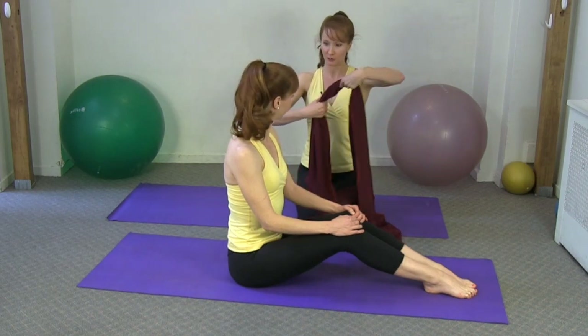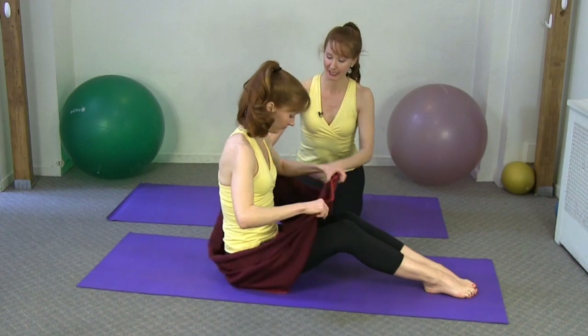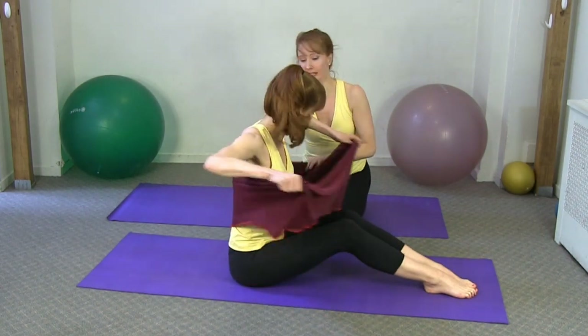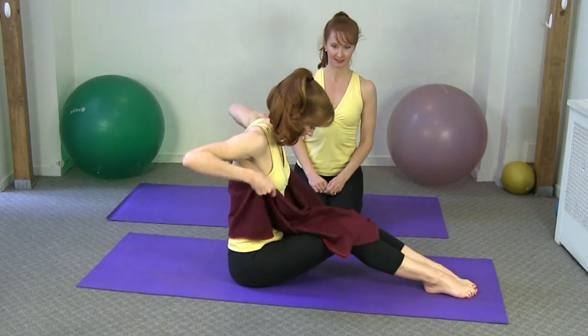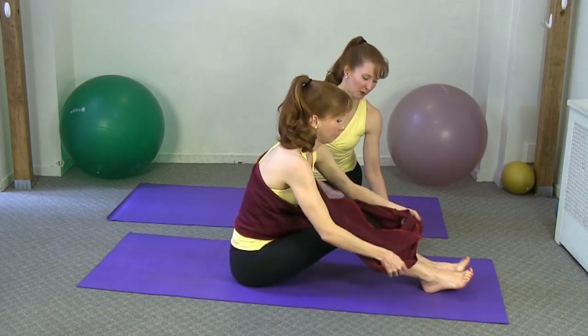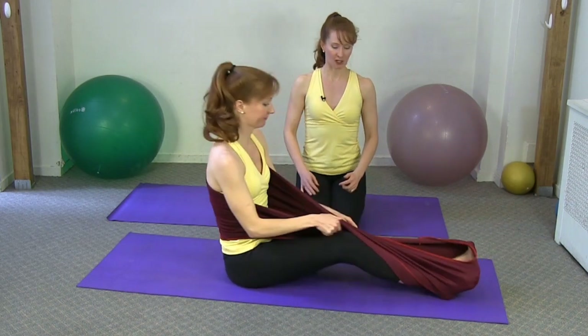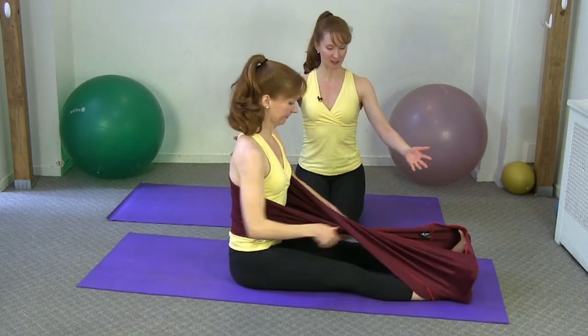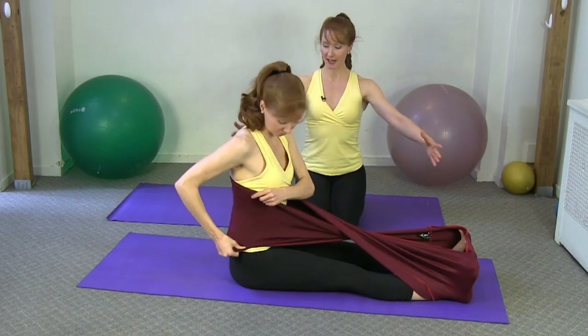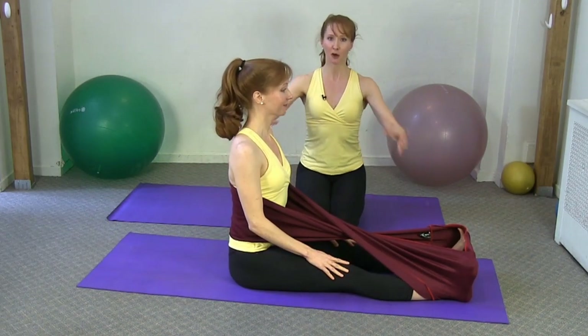Kimberly's going to take this over her head — we're doing the back foot X wrap. It's going to go around her back, she's going to cross it once, and then loop it around her feet as well. What this does — you can see from the start position — is it creates a connection between the torso and the legs.